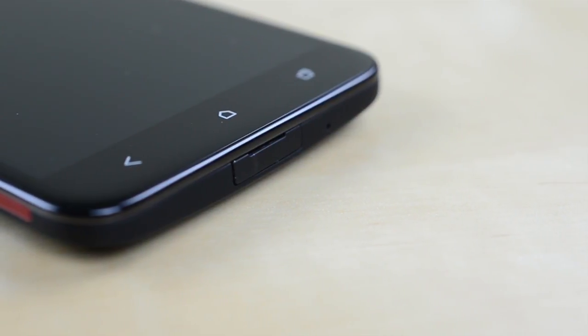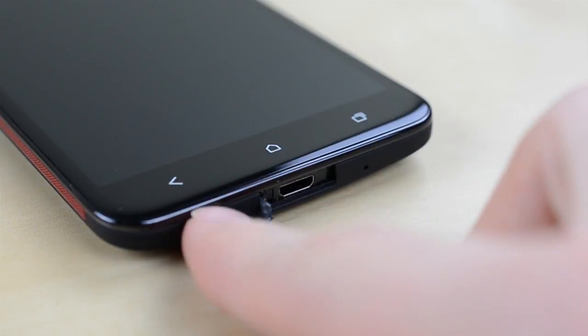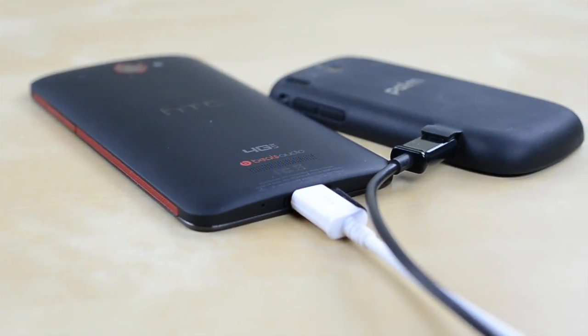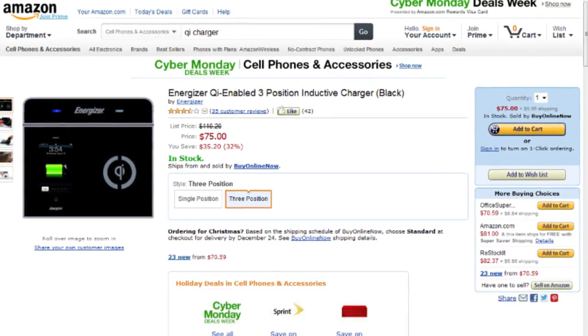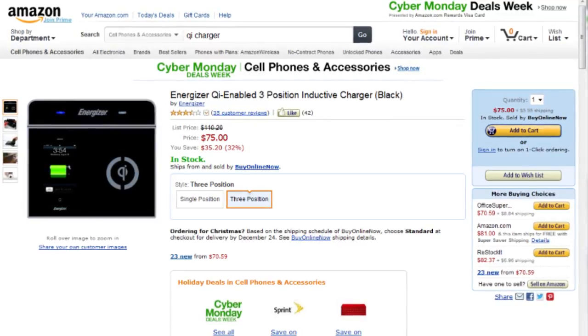On the bottom is your micro USB port which is weirdly covered by a flap. Micro USB is plenty robust to handle being uncovered so it's beyond me why HTC and Verizon chose to cover it up here. This wasn't cool on the Palm Pixie and it definitely isn't cool for a flagship phone at the end of 2012. It is compatible with the Qi wireless charging standard so your best bet is to buy a wireless charger and ignore the fiddly little micro USB port altogether.